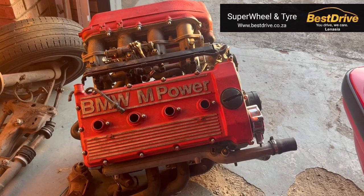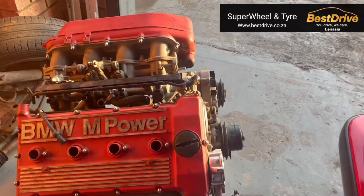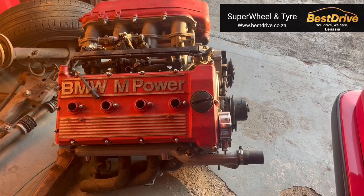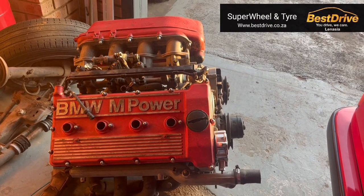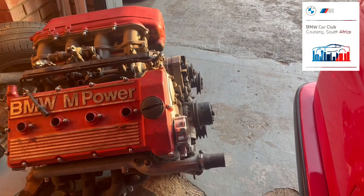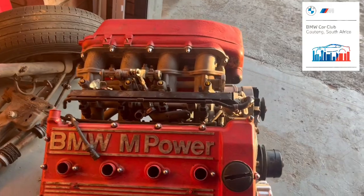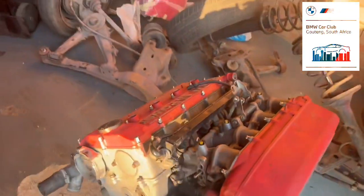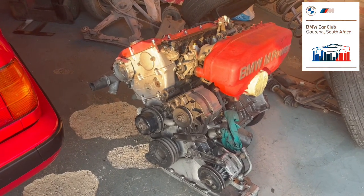There's still a lot of work to be done. We're going to rebuild and freshen up this motor. The client did want to build a stroker, so we're going to do some research on the stroker and see what's available. We still need to get a lot of parts - the harness isn't here, distributor caps, etc. It's going to be quite interesting. I'll keep you guys updated, so stay tuned.